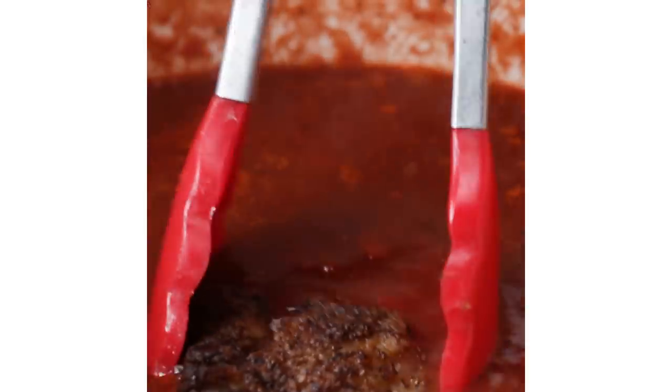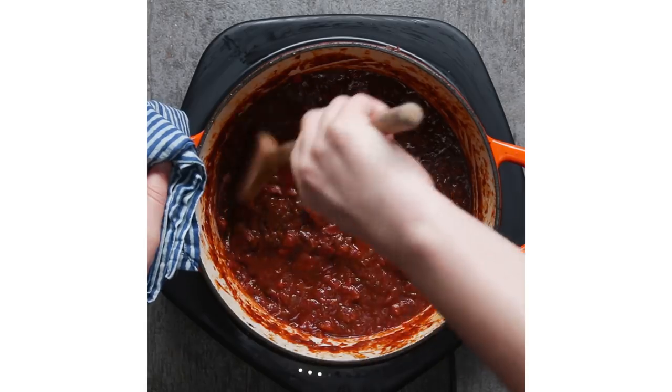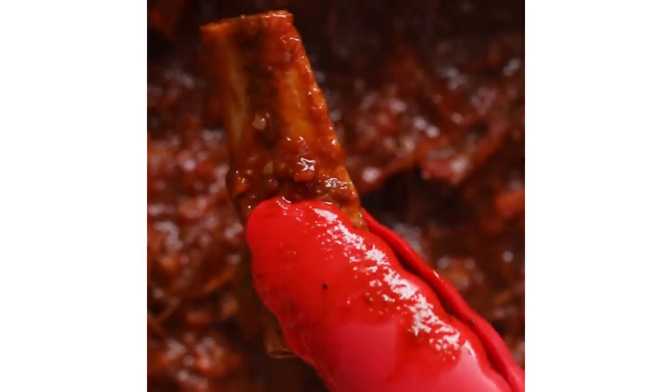This dish tastes rich. The flavors are so deep. That's all due to getting a really good sear on your meat, browning your tomato paste, and then waiting until that meat falls right off the bones. This dish is so rich, it tastes like something you would have on a really special occasion. I have a feeling Amber's gonna want me to make this for every holiday from now on.